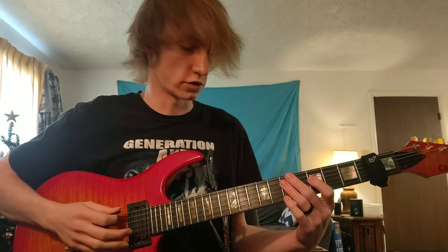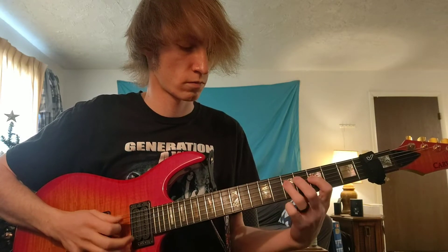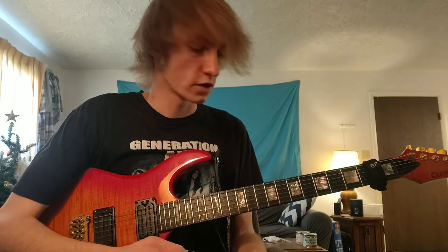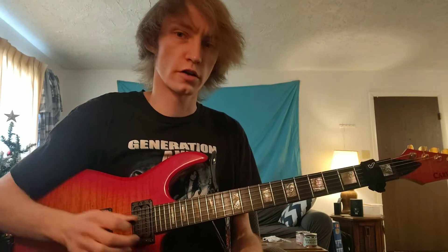The left hand fingering is very straightforward. With each starting string, you're going to use your middle finger to play that first note in each group of five.